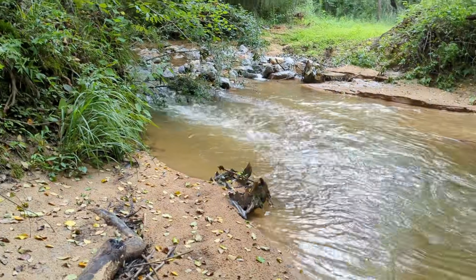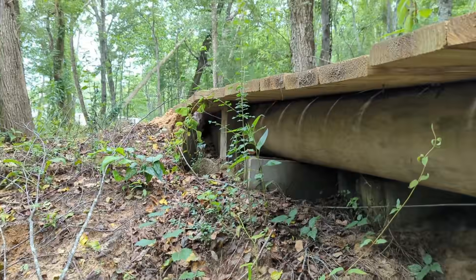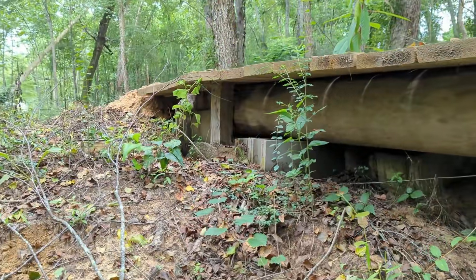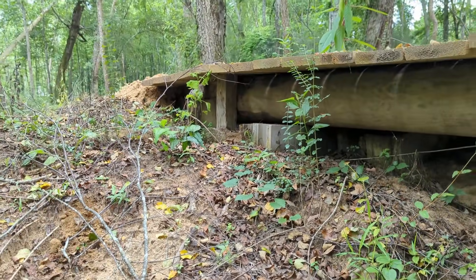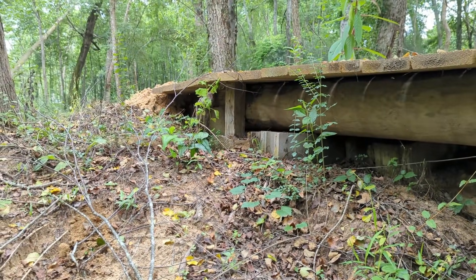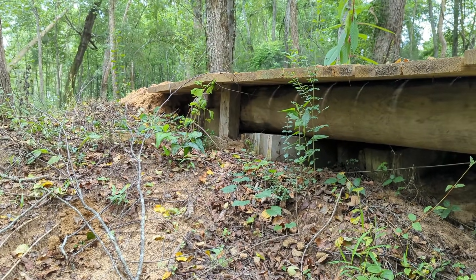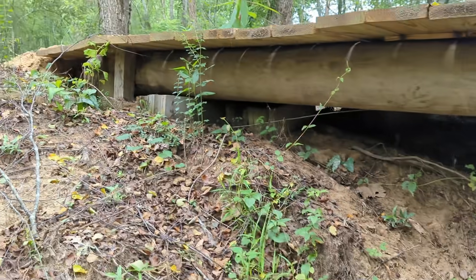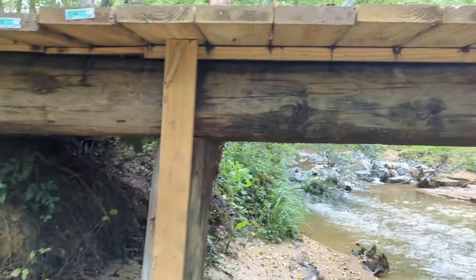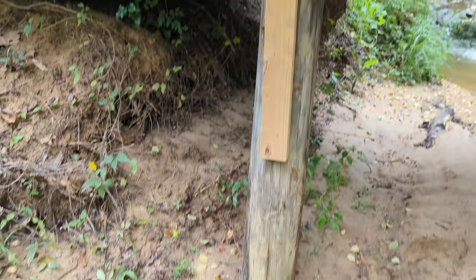Even though these utility poles are treated, I still wanted to get them off the ground. Because the rush of water is so heavy, I took four-by-four posts, cemented them in the ground — you can see them right there — with some footing. I put maybe six on each side to keep the bridge stationary and keep it from floating down the creek.